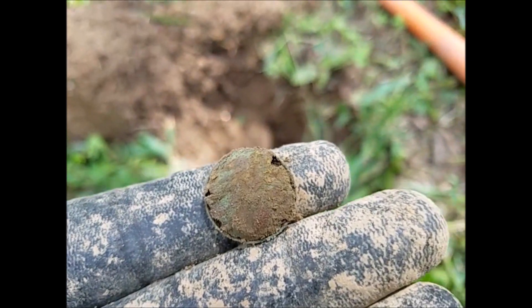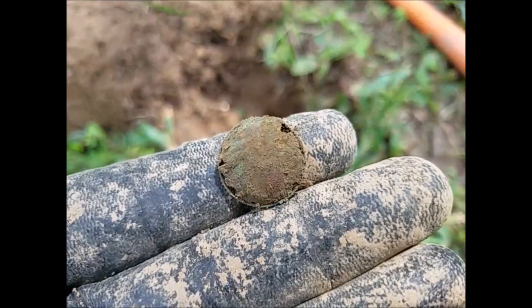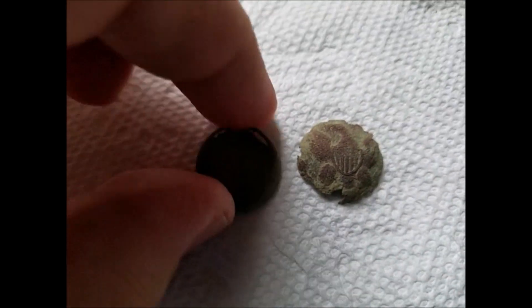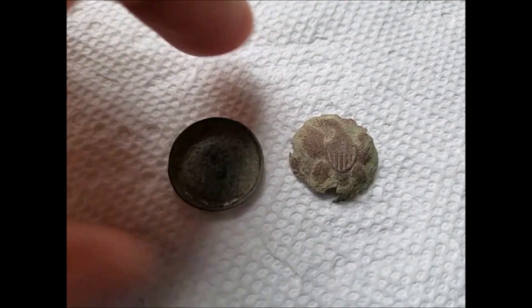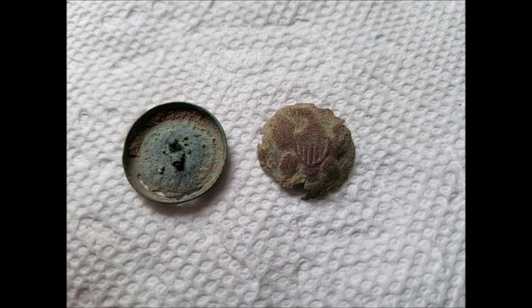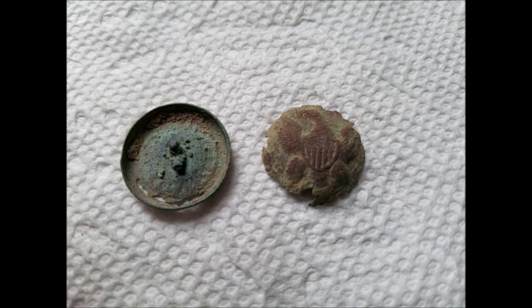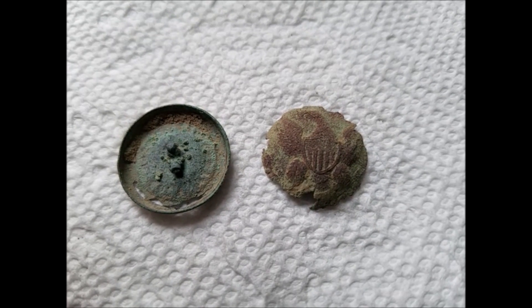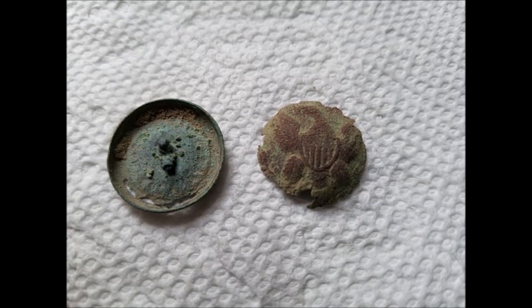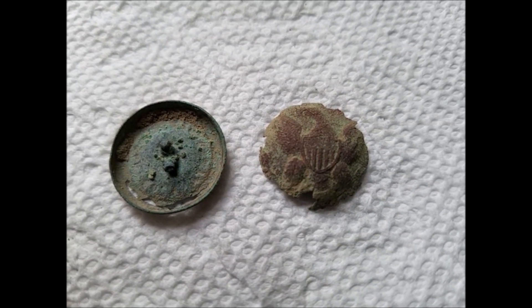I got this button here, two-piece, in pretty bad shape and starting to deteriorate. I'm just trying to figure out the best way to restore it. I'm thinking maybe a super glue layer on the inside of each piece, though I'm not sure — just trying to restore it so it doesn't fall apart any further.